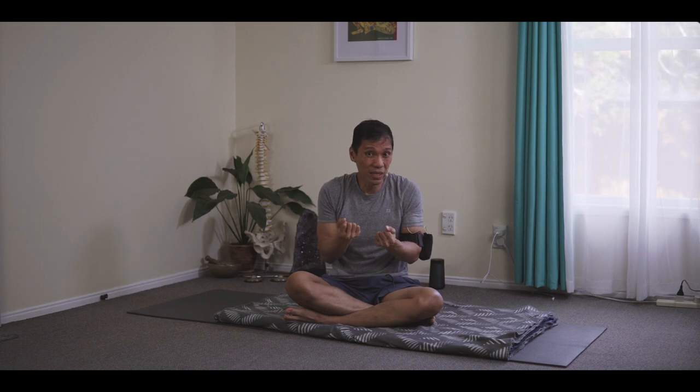I've mentioned this many times in the past: bandhas are not tightening, clenching, contracting, and making your body stiff. Although you will see external physical adjustments, the origin of the technique comes from within. In fact, you cannot learn bandha as a separate practice — they just happen organically.